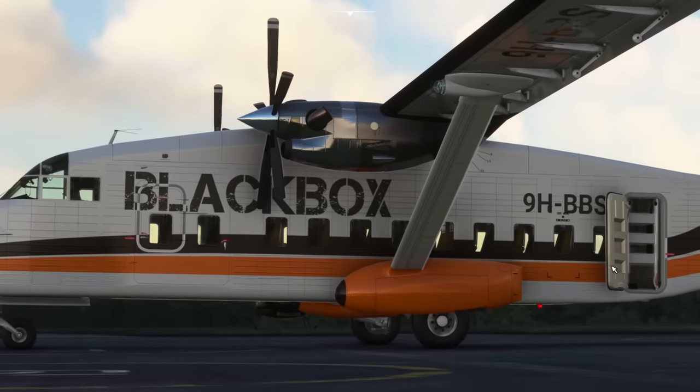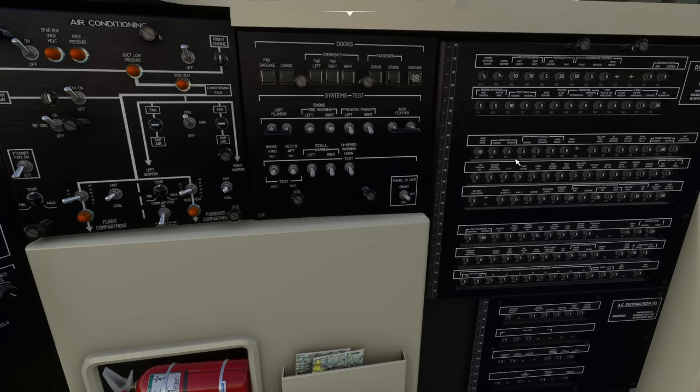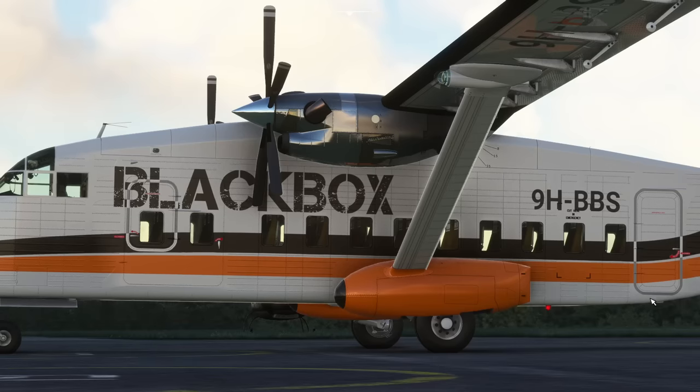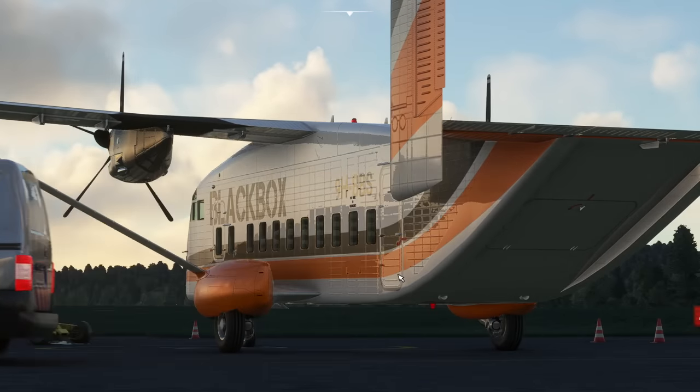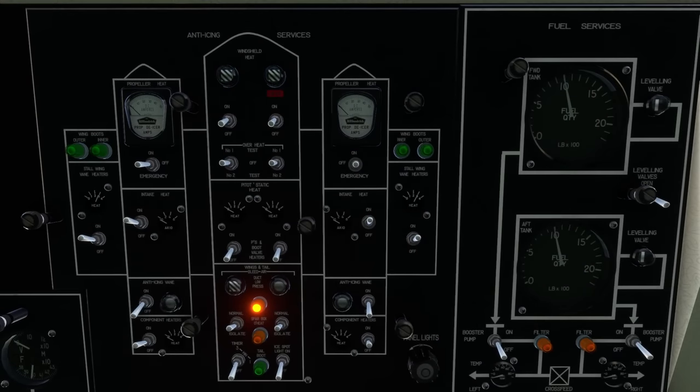If we close the door as well, you'll see everything's animated and it has nice sounds — and the baggage door too. Then overhead with Control and Five, we're looking for the fuel services and going to put the booster pumps on.